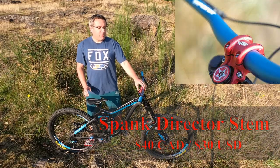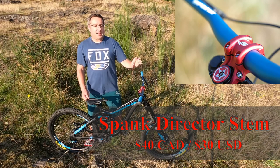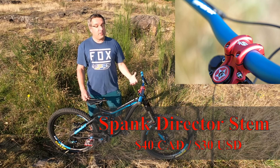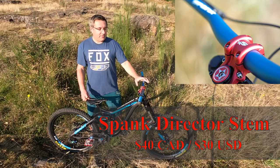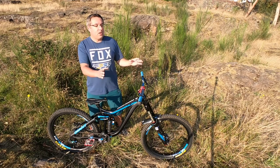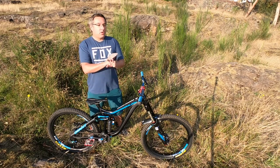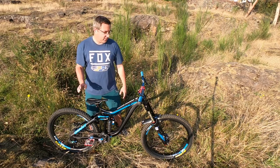The next thing I did was put a Spank Director stem on it simply because it looks good. I really like Spank stuff — it's beautifully designed and really well made. It's one of the few stems that still comes with a top cap, so it just made the cockpit of the bike look a little bit better. No regrets whatsoever. Zero performance advantages — it just looks cool and it's money well spent.